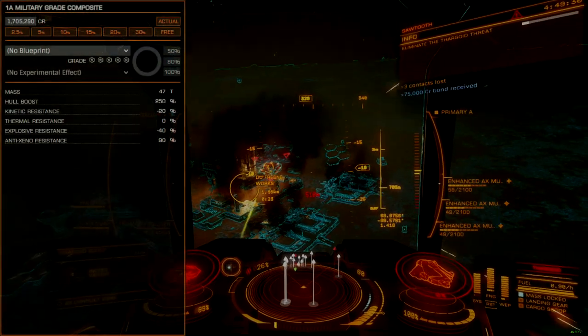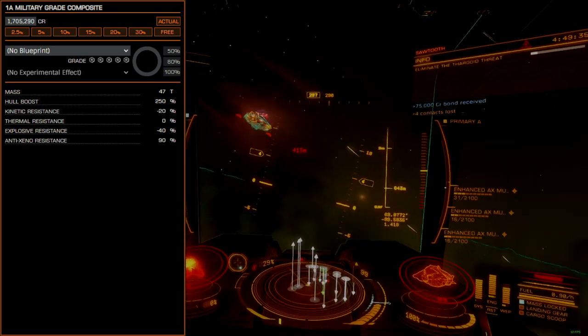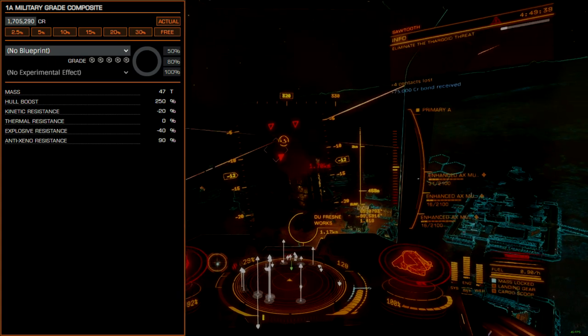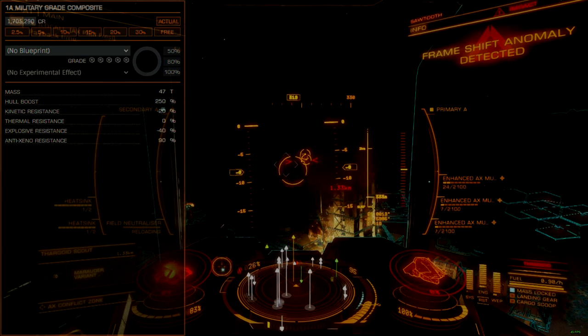Military-grade composites are the first choice for all AX combat, providing the same hull enhancement as other more expensive hull armor options but at a lower price point. Finding this armor can be difficult for new players, so be sure to leverage an aura in order to save time.